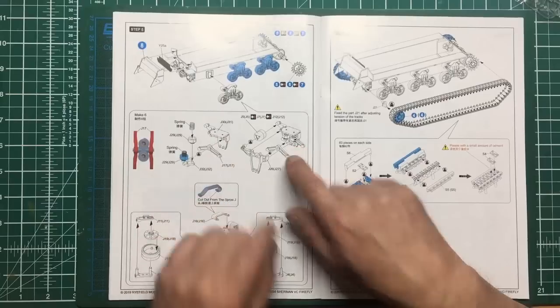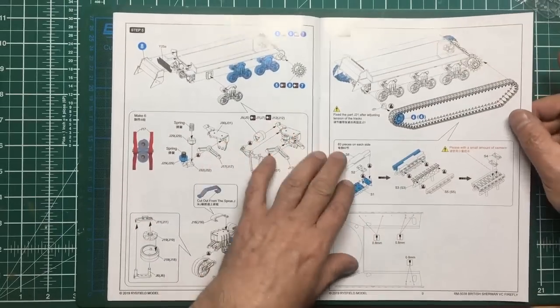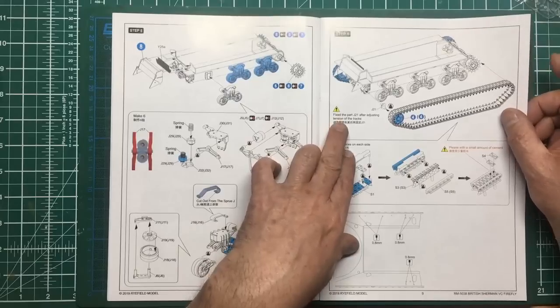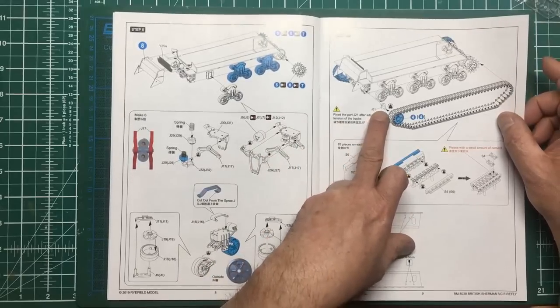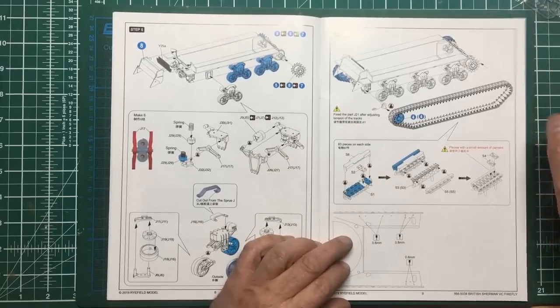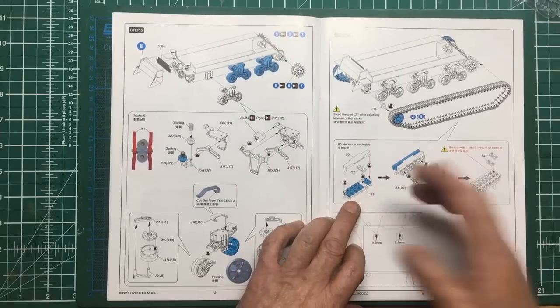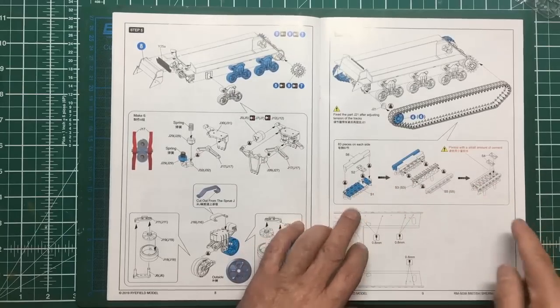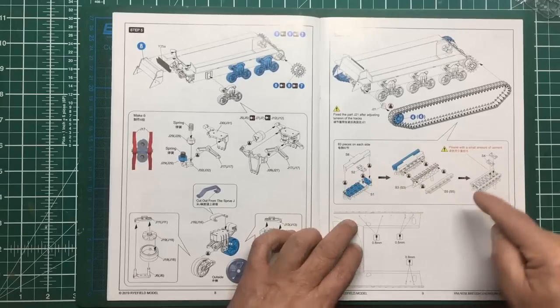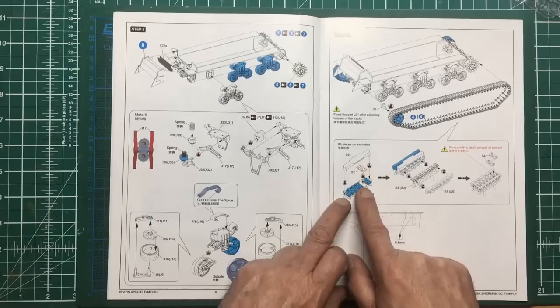After my own heart - don't glue the idlers in until you've got your track tension correct, which is something I always do. Then this is the assembly where we're going to assemble our tracks. I'll do a video just for the tracks - I know you like seeing my track videos. We're going to take the bottom of the jig, add the upper part, building these upside down, and then add the upper part of the track jig.